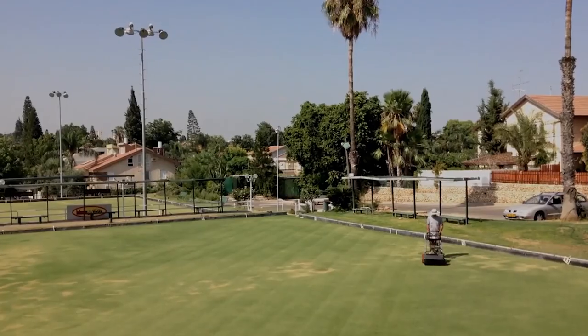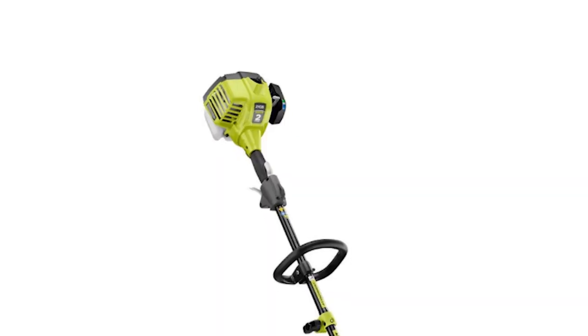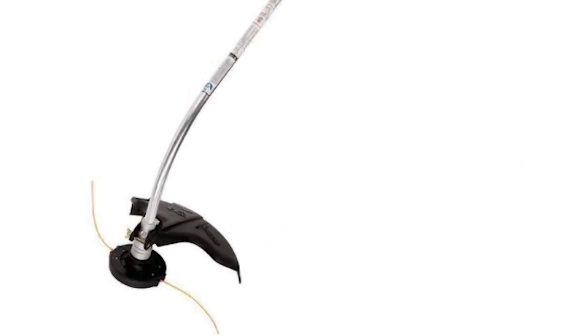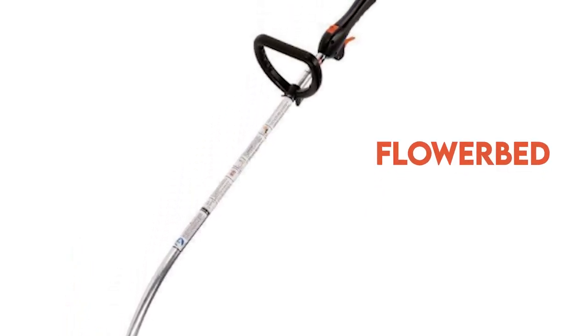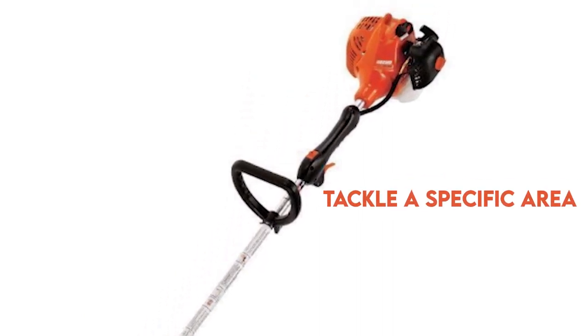Maneuverability is another key factor to consider when choosing between these two shaft trimmers. A straight shaft trimmer has a longer shaft that allows you to reach difficult places, like around the house or flowerbed. The curved shaft trimmer, with its curved shaft, allows you to maneuver in naturally curved spaces, such as the edge of a flowerbed. Both the straight shaft and curved shaft trimmer allow you to maneuver and tackle a specific area.